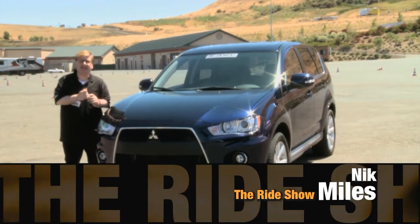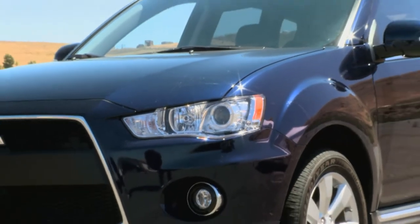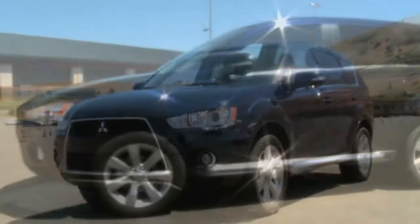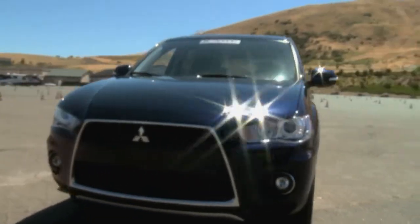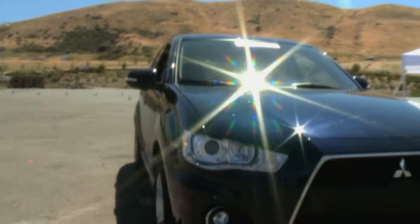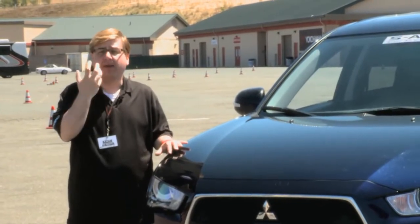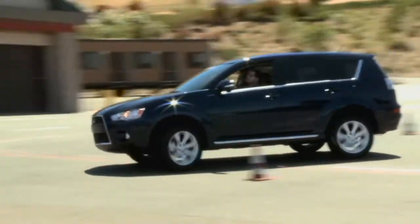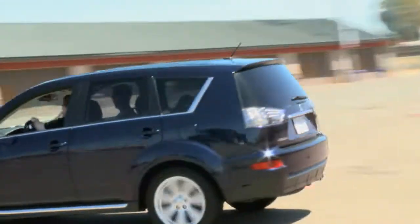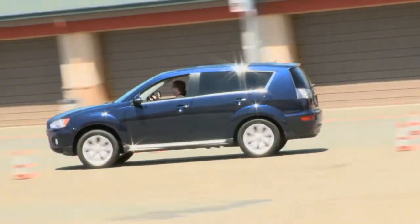We're at Infineon Raceway in California to take a look at some Mitsubishi products, and this is the Mitsubishi Outlander GT. We looked at this vehicle when it first launched in the United States, but underneath the sheet metal is some engineering we've come here to test today that is very different and very unique. This is not your off-the-shelf all-wheel drive unit. This is something that Mitsubishi engineers wanted to make outstanding, better than anything else in its class, and able to perform on any kind of road surfaces. The experts are going to show us how.